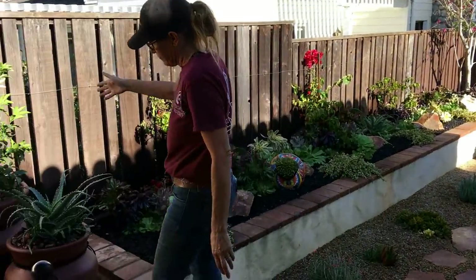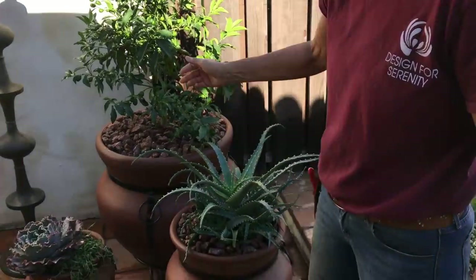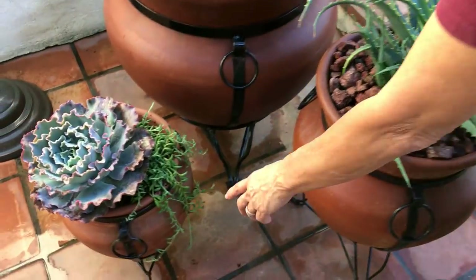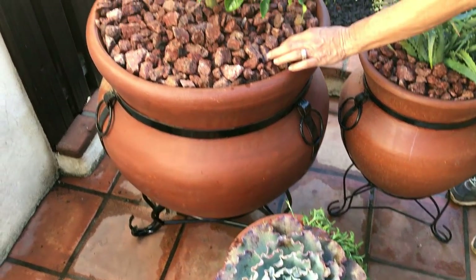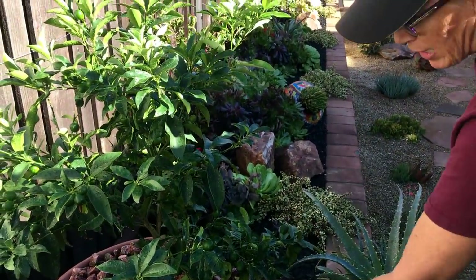Here's our trio of new pots. I have an Aloe Arborescence, an Echeveria Sahara, and a little string of bananas. And then here's the little Kumquat tree with three-quarter inch Mojave red top dressing.